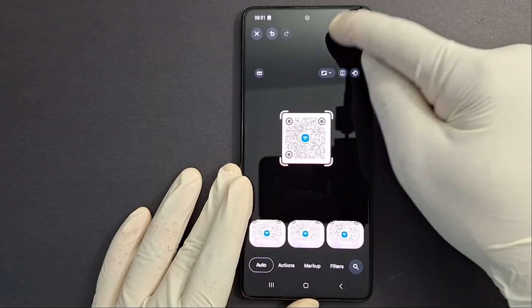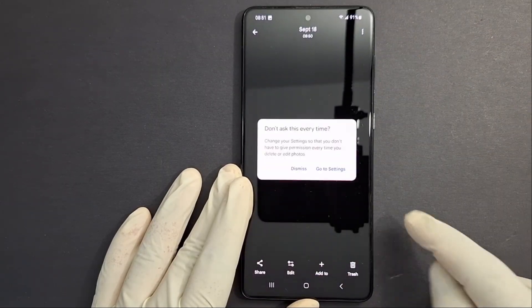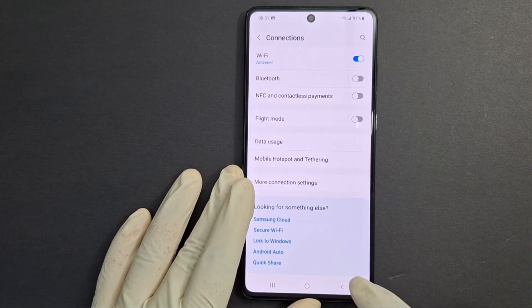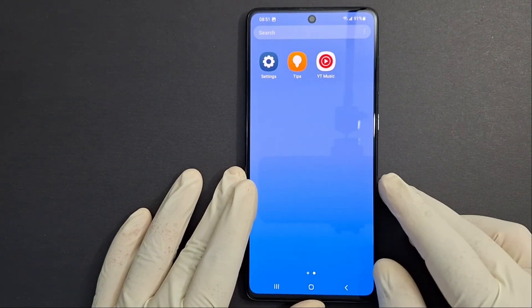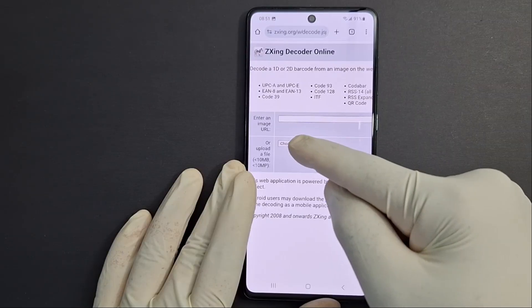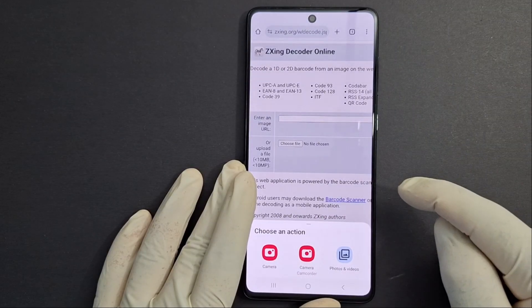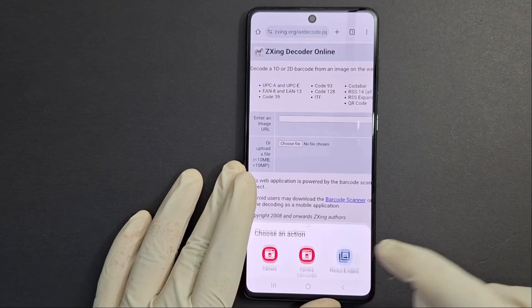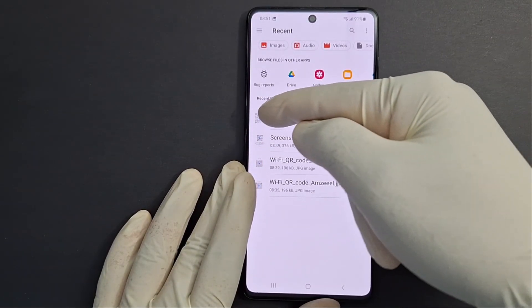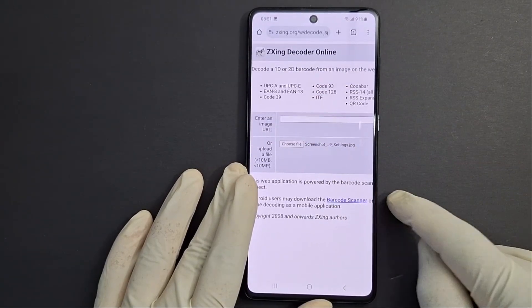It's now saved. Go back to the browser, to the link I opened before. Go back to Chrome, press Choose File, go to Photos and Videos, and select the screenshot.